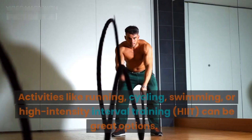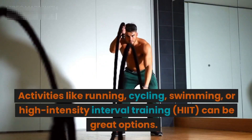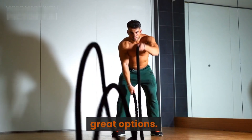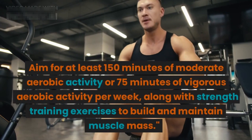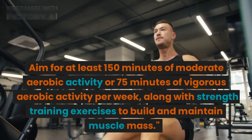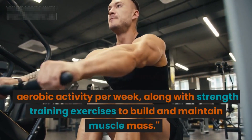In addition to a healthy diet, incorporating cardiovascular exercises into your routine can help burn calories and reduce overall body fat. Activities like running, cycling, swimming, or high-intensity interval training (HIIT) are great options. Aim for at least 150 minutes of moderate aerobic activity or 75 minutes of vigorous aerobic activity per week, along with strength training exercises to build and maintain muscle mass.